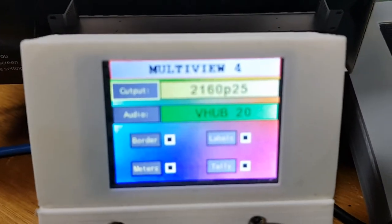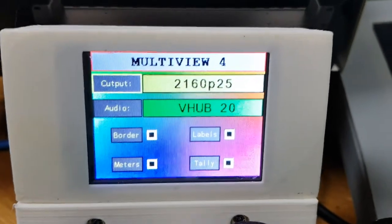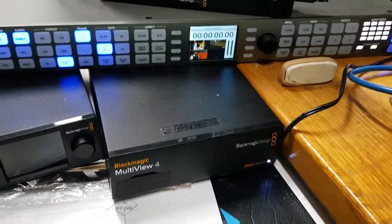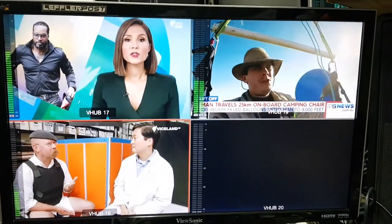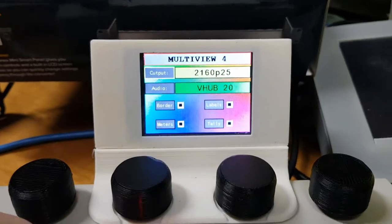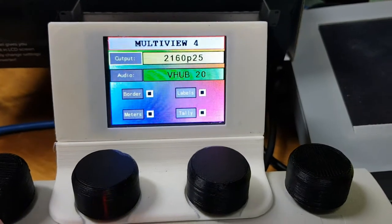The touchscreen here is only displaying — there's nothing here you can do to change anything, I'll show you how to do that separately. But you can see here we've got the output of the Multiview 4 set to 2160, and subsequently if that was an Ultra HD monitor we'd have four 1080 images in each of those four corners. By turning the iris knob while we've got the output selected, I can change the setting.